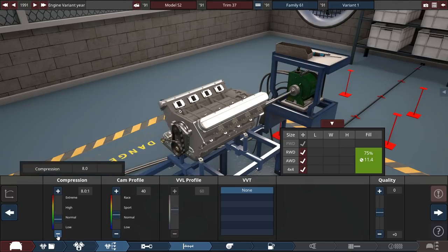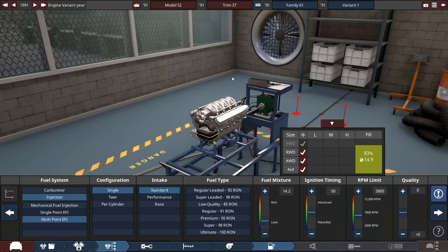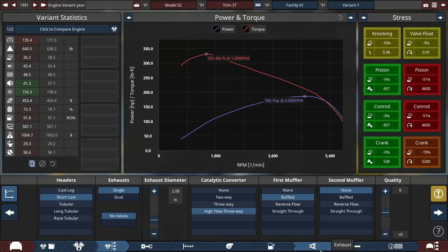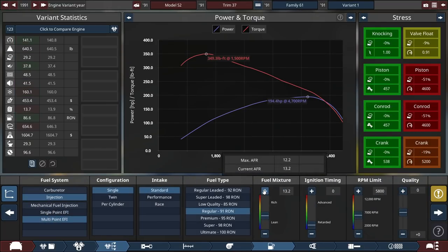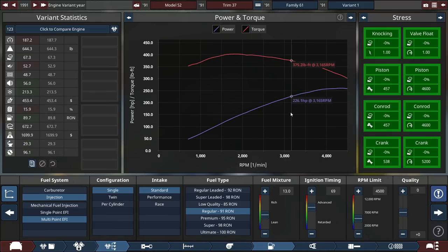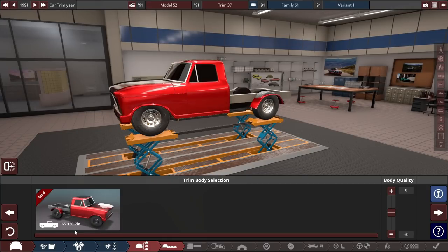We'll lower compression down to about 8 to 1, and cam profile down to around 20 for now. Multi-point EFI — probably a little bit high-tech, but doable. Regular fuel. Let's go for long or short cast headers, no secondary muffler, just one muffler at the beginning — it's a truck, it's a utility vehicle. Let's go 13 fuel ratio. The engine is very stressed out. Okay, I think we're pretty much good. The basics: 260 horsepower, 402 pound-feet of torque. That's a good bit of power for a tow truck — probably the most powerful in its class, even though it's a 1960s-70s body.